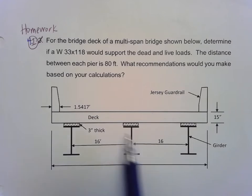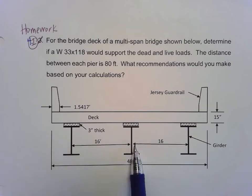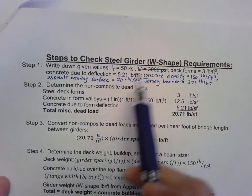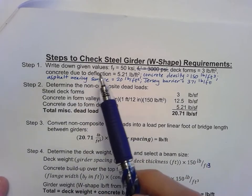Here's our information. We have our jersey barriers, our wearing surface with 16 feet separating each girder, a 15 inch deck slab, and 3 feet of concrete above each girder. We're going to start off looking at our steps to check the steel girder requirements. Step one is just writing down our givens.